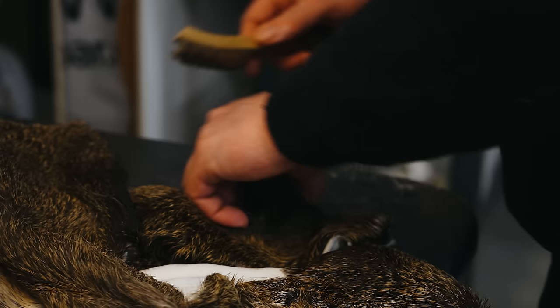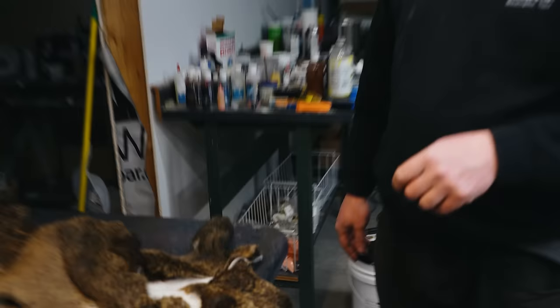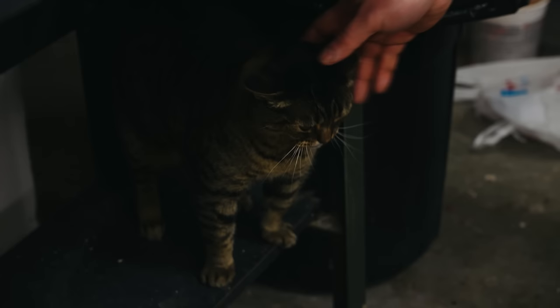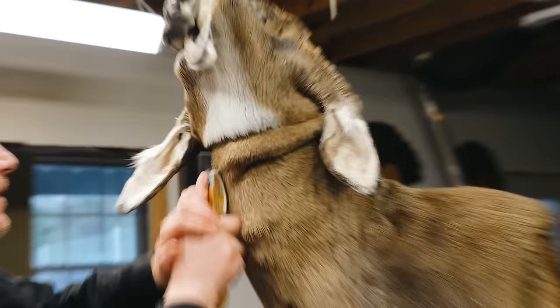Something I work with people on is: look at any animal — your dog or your cat is the best example. All their hair patterns are in a specific place; everything on them flows and moves with the muscles of their body. So if you're doing your deer mount and something looks out of place or the hair is going the wrong way, it means you need to groom it better, because all these hairs have a specific place they need to go.